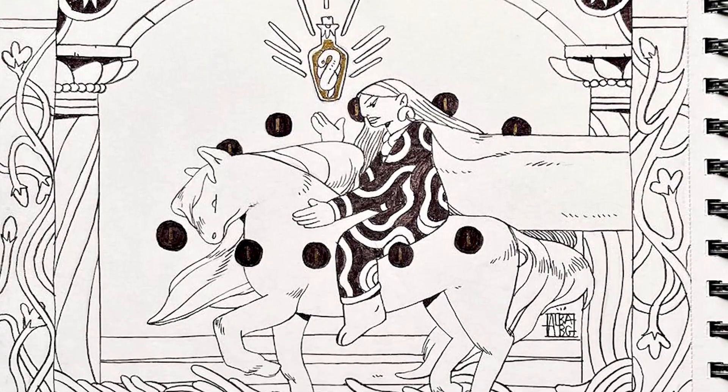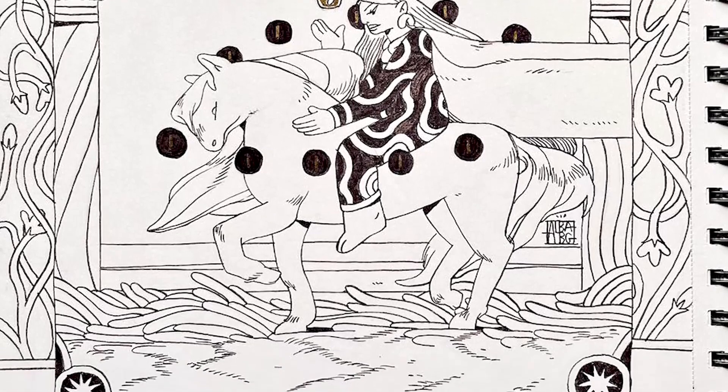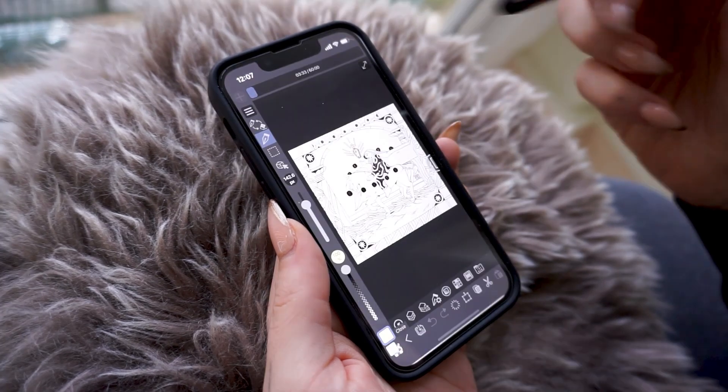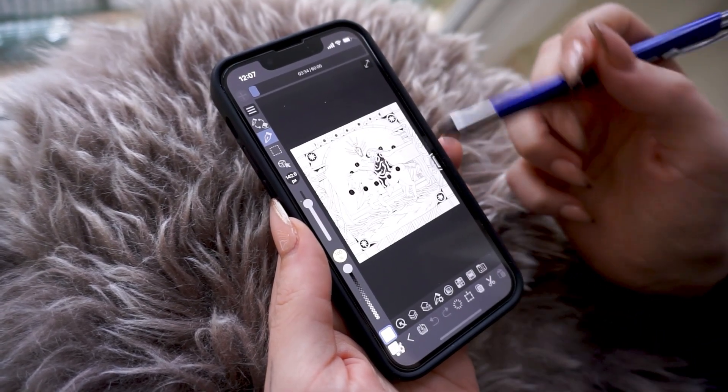Once you have the picture in your phone, open Clip Studio application mobile and select 'Create New from Photo.' Now you have a new project with your image imported as a layer.